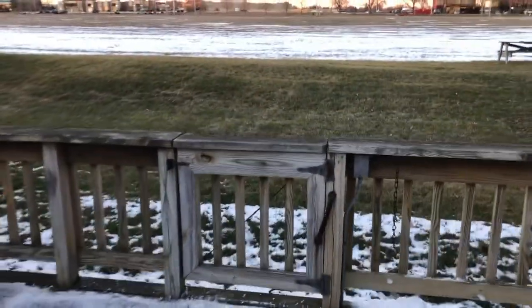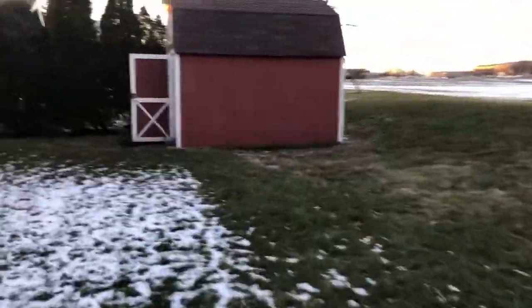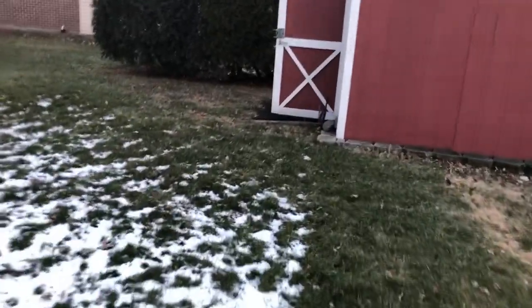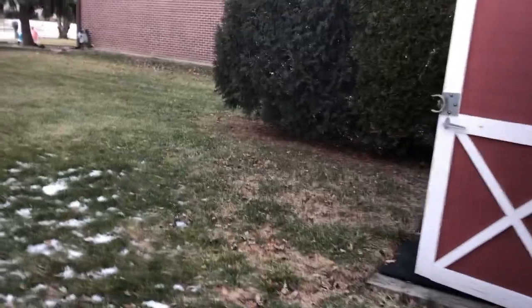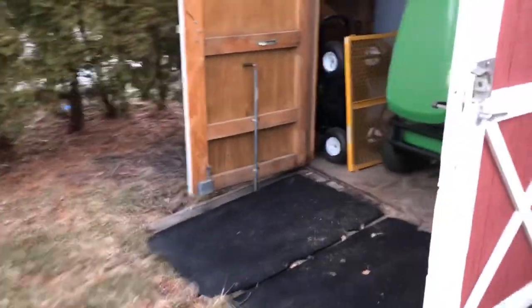It's been running for about 20 minutes now — I got busy in the house and forgot it was even out here. As I said earlier, for the years I've had this machine and the two other John Deers I've owned, they've been quite reliable. I maintain them, but no complaints.